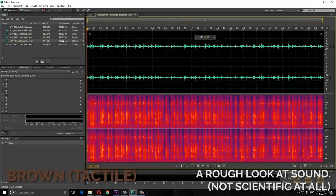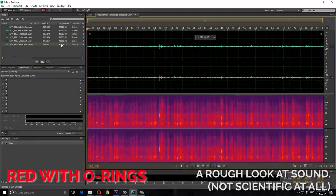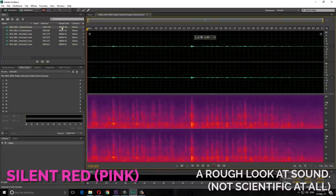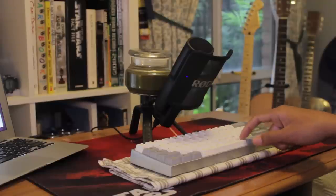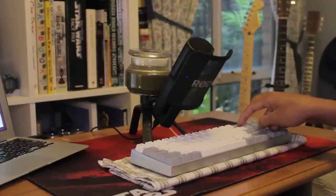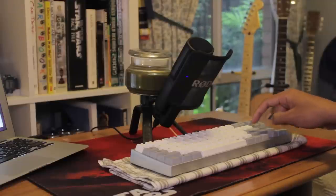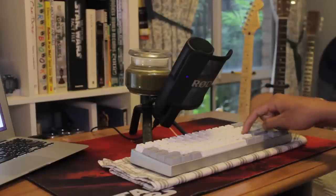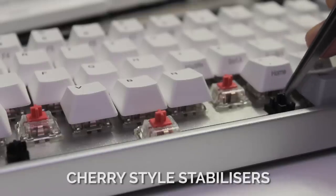Where this does fail are the stabilized keys. They still do have a dampened downstroke, but the return sound is still sharp and clear, since there's nothing to dampen the stabilizer stems. Stabilized keys, especially on lighter switches like this, tend to have a good rattle. The clearest example, as always, is the spacebar — and this is no exception. The keyboard is only as quiet as its loudest key, and since the spacebar is so often used, it kind of negates the effect of the rest of the silent keys. We can of course fix this, however the return sound will still remain.